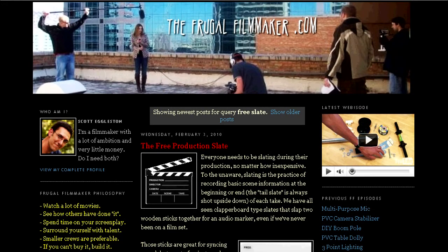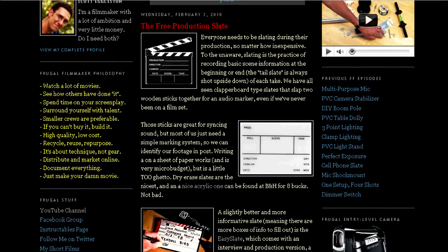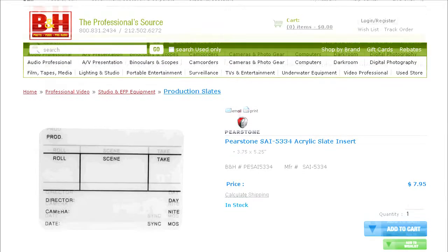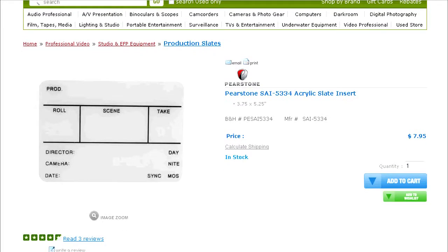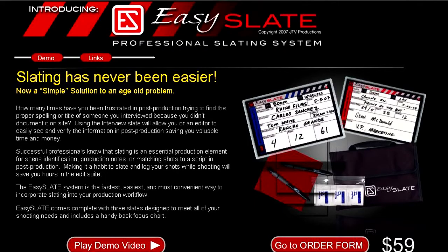Earlier this year I wrote a blog post about the free production slate, which essentially talked about how we need some kind of marking system for footage. The most inexpensive way to do that is to use an insert slate, which is an acrylic board that acts as a dry erase slate. That's great, but it costs eight dollars, so I thought there might be something out there that was a little more thorough — and there is. It's called the Easy Slate, essentially a laminated card.